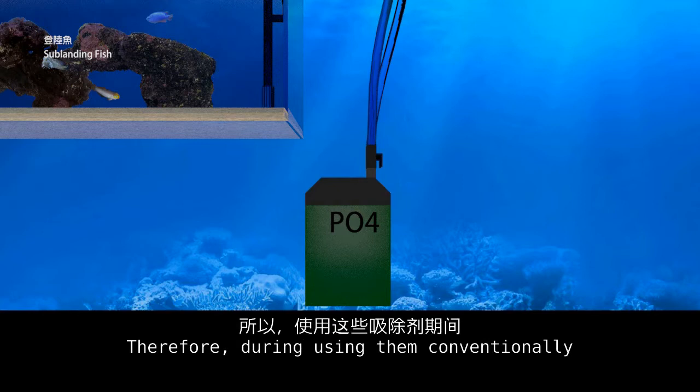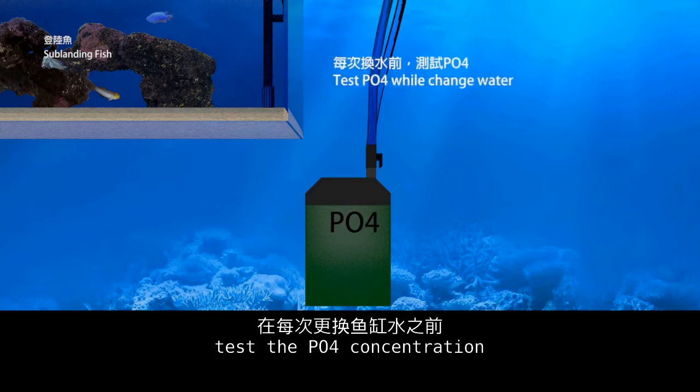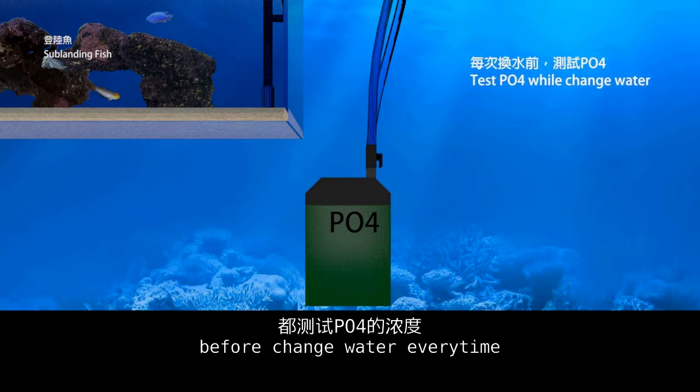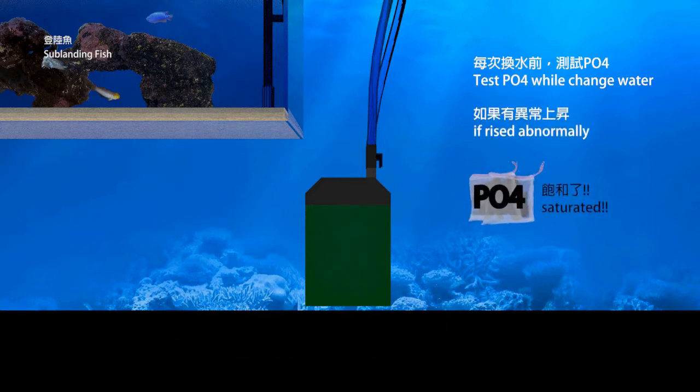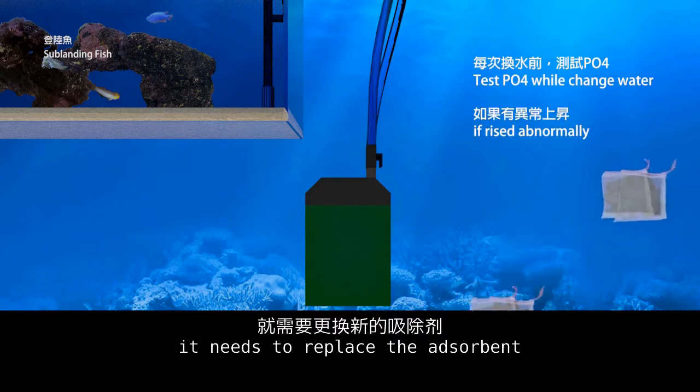Therefore, during continuous use, test the PO4 concentration before every water change. If PO4 is found to rise abnormally, replace the absorbent.